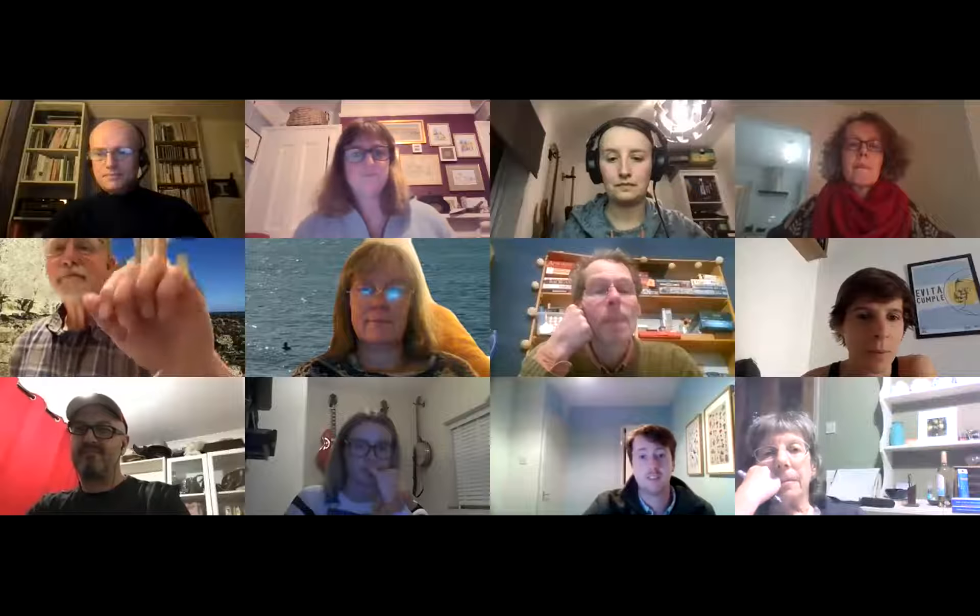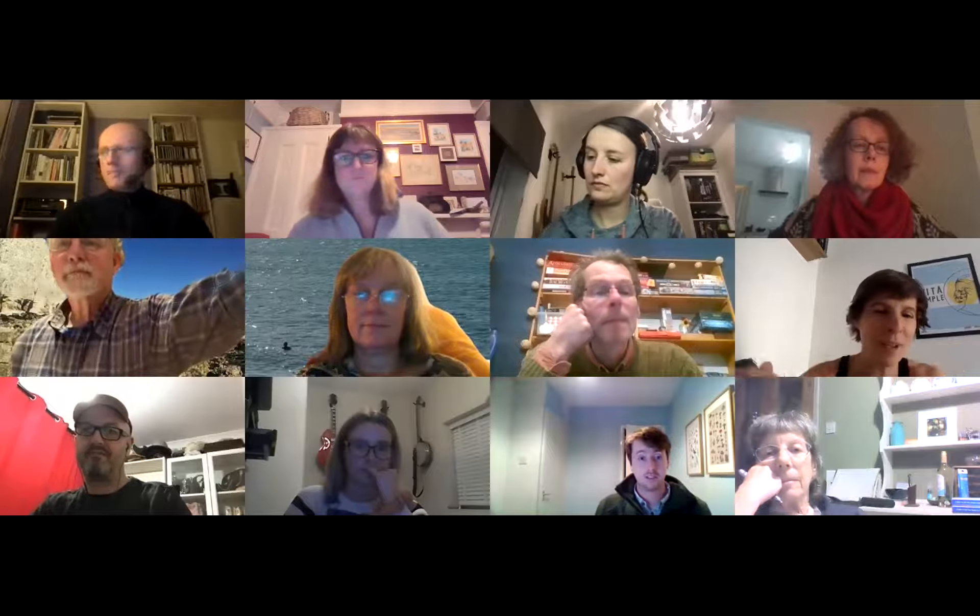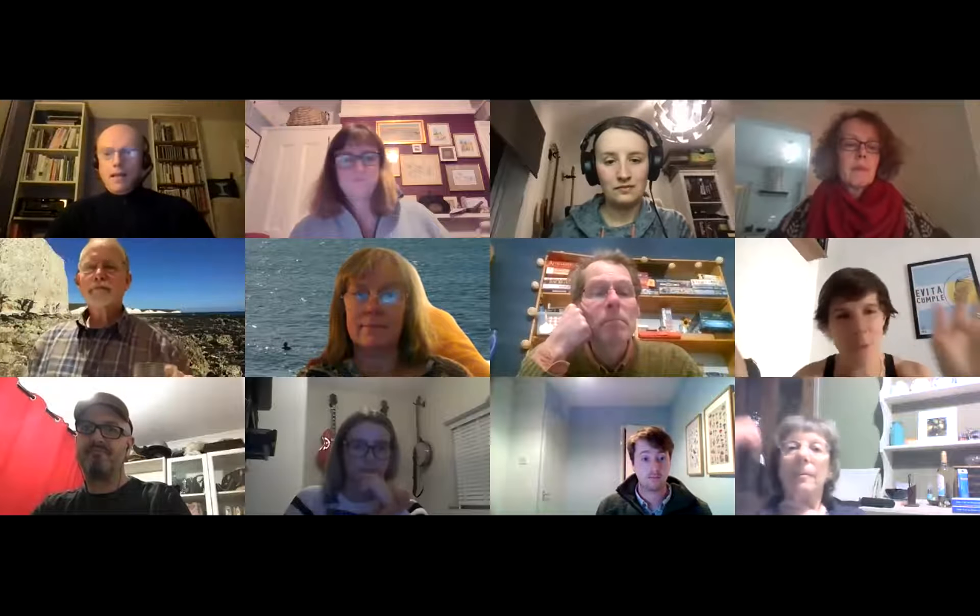Hi everyone, my name's Aneira and I'm one of the people facilitating this workshop, along with Paul and Carolyn.